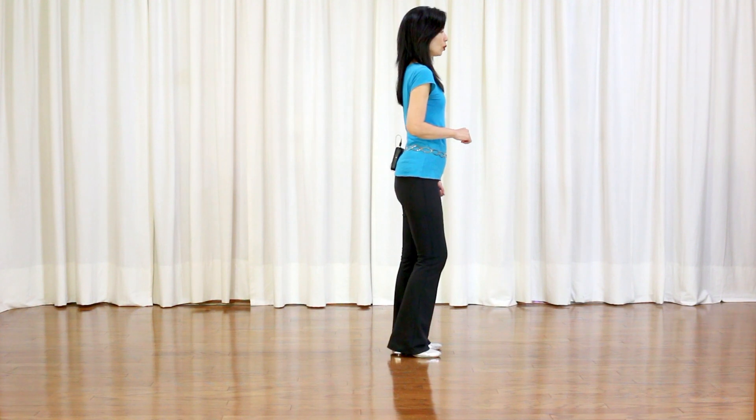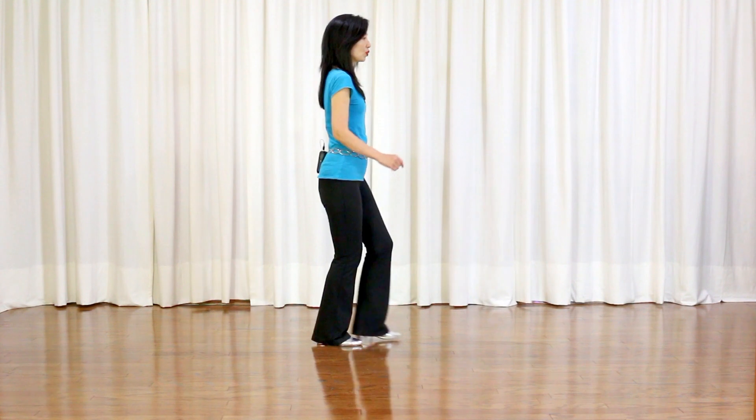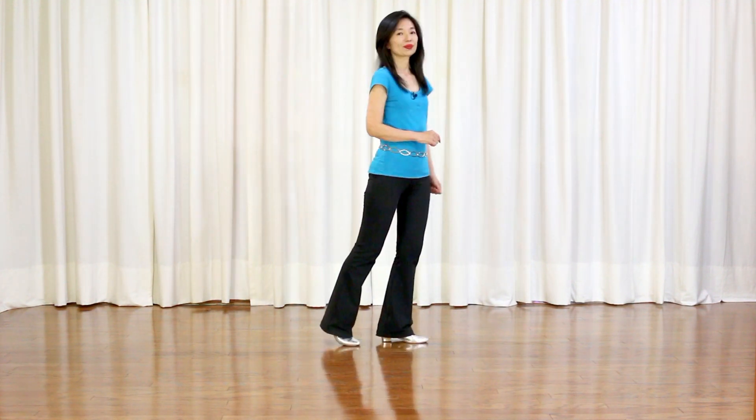Last section: jazz box with holds. Cross hold, back hold, side hold, forward hold. And you start over again. Now let me go over your dance with the counts.